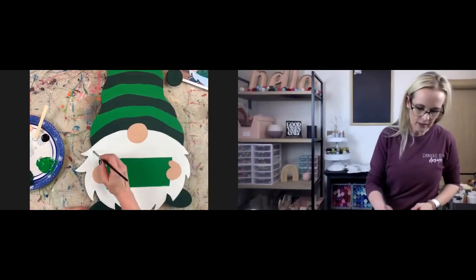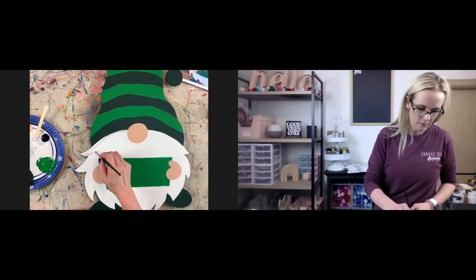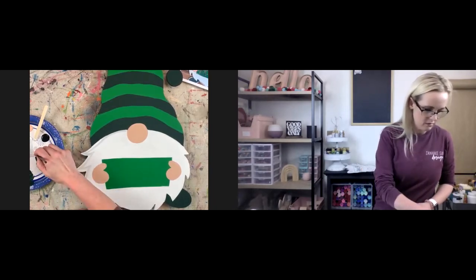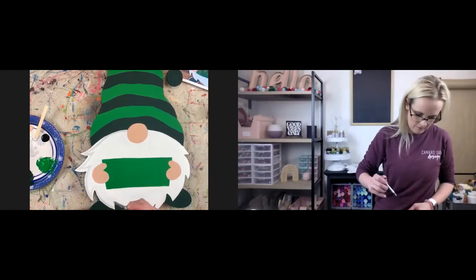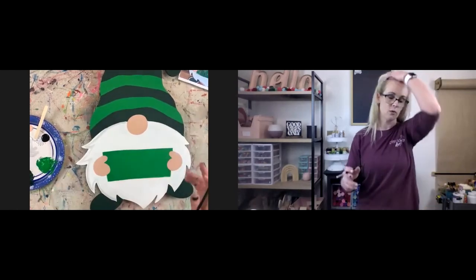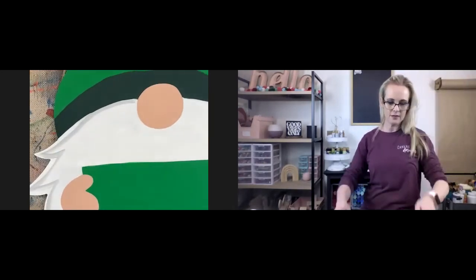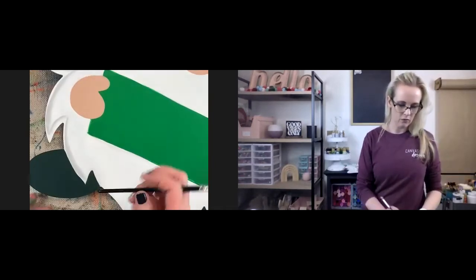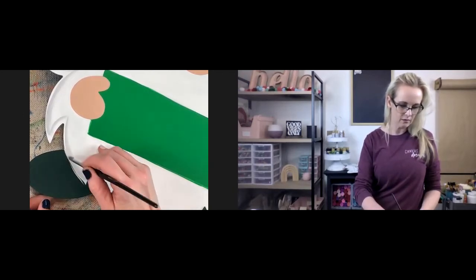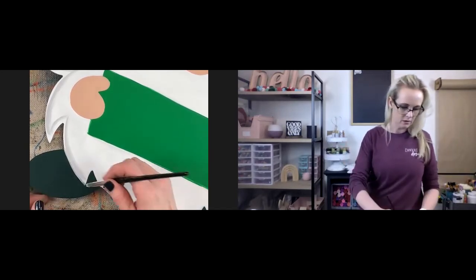I'm just going to follow this line here and just kind of do that — then go up and down. These accents are really good at hiding not-so-straight lines. If you felt like your lines aren't real straight, you can put this accent right where that threshold is between colors. If you just run your brush over that, it looks like an accent and not like you got out of the lines.